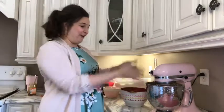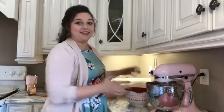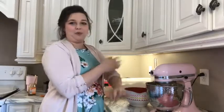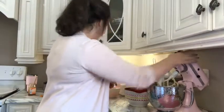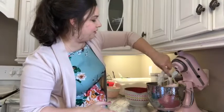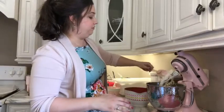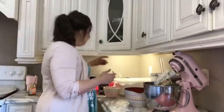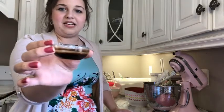Did y'all see that cloud of cocoa when it came to the bottom of the mixer? It's crazy. I put a little extra cocoa in there because the can got away from me, but don't worry about it — extra chocolate isn't going to hurt anything. I've got my butter and sugar creamed together and they are ready for our next steps.